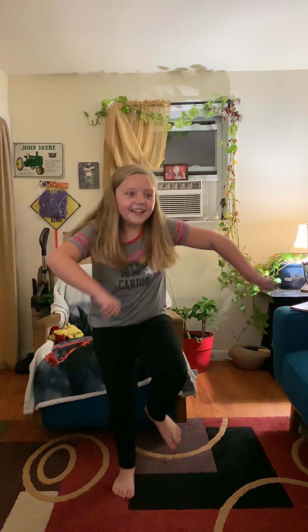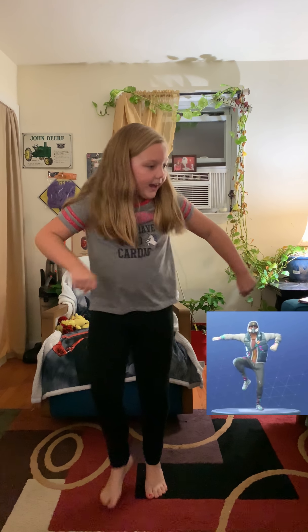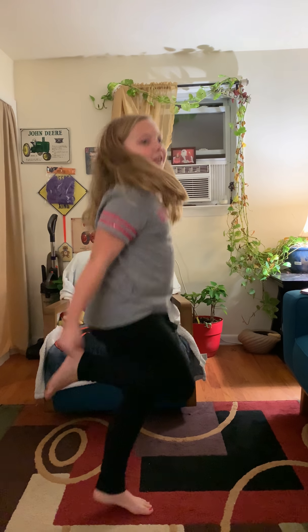The Floss is my favorite one. This one is like — I used to do it in first grade like this, and everyone told me I was doing it wrong. I'm like, no I'm not, I saw it on YouTube a million times. So now I got it right.